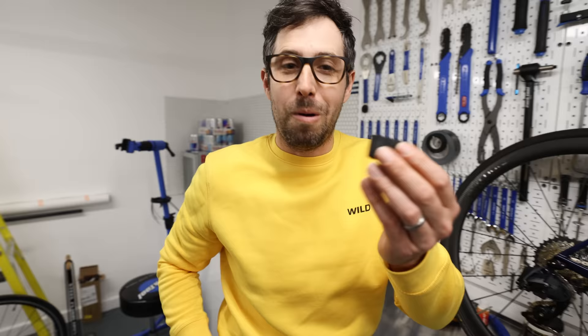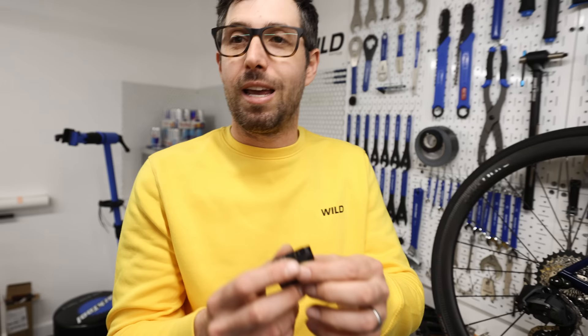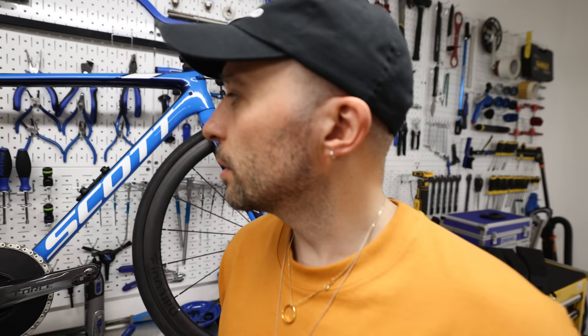SRAM AXS removable batteries. They pop on and pop off — you've got them on your front mech, rear mech, and dropper post, and they're interchangeable. If you forget to charge them just swap them around. They last between 35 and 60 hours and take about an hour and a half to charge. They're light — if you go bikepacking you can carry a spare. They've just released a four-battery charger. The future of electronic groupsets is going to be removable batteries.